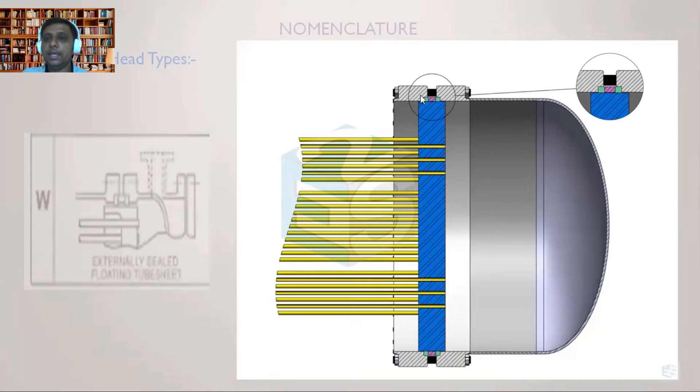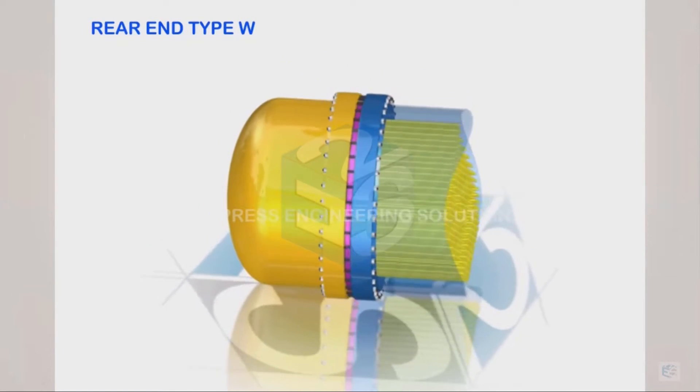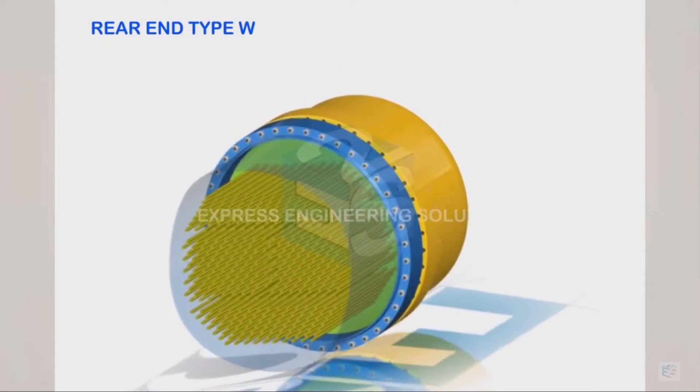While designing these two flanges, we have to carry out calculations for the bolt loads for tube side fluid pressure as well as shell side fluid pressure. Whatever is maximum — and whatever is the maximum temperature — is what these two flanges need to be designed for. The bolt load needs to be designed and transferred, because one side has higher pressure and the other has lower pressure. This flange pair sees both pressures, so the maximum must be considered.